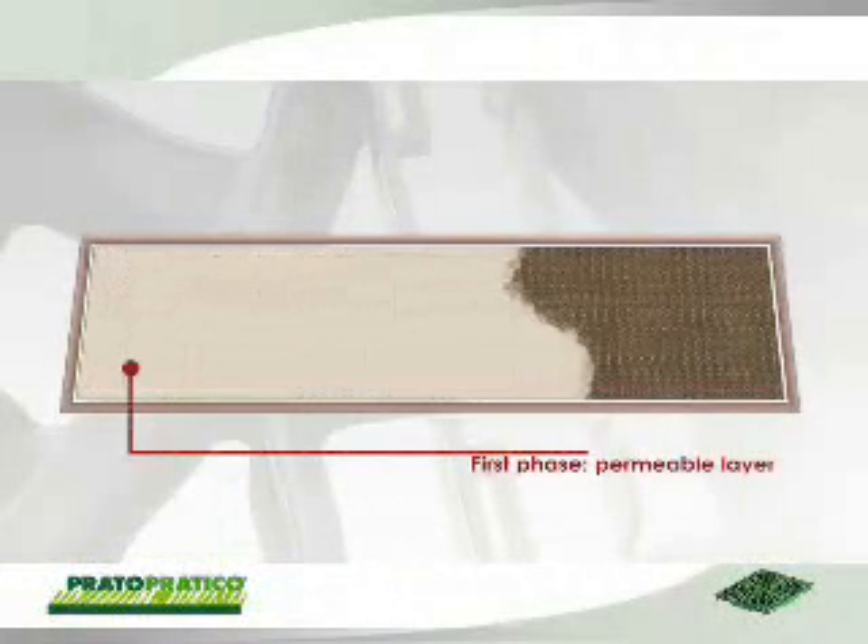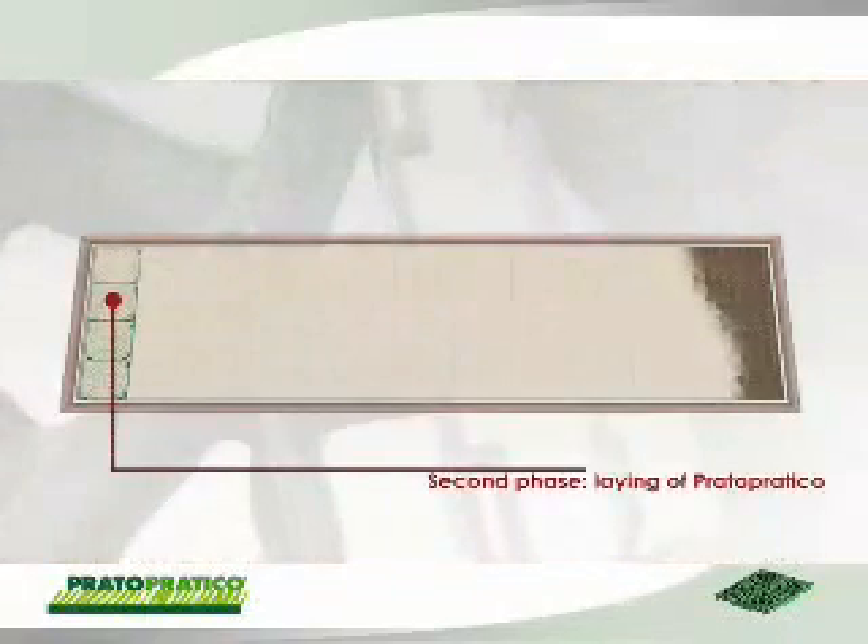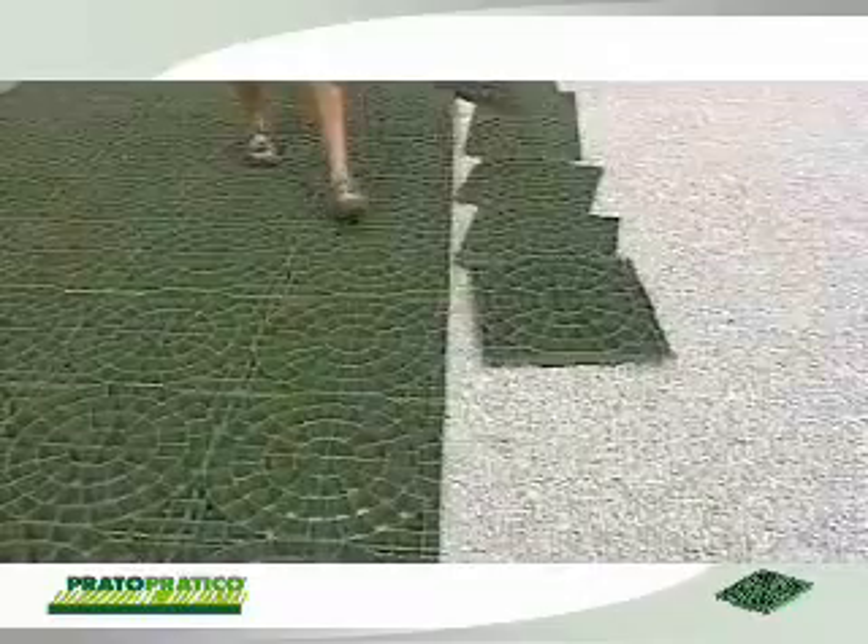Prato Pratico can be laid in a few simple phases. After laying a permeable layer of finely crushed stone duly leveled, you can start laying the flooring. Laying of the elements is extremely simple and quick.